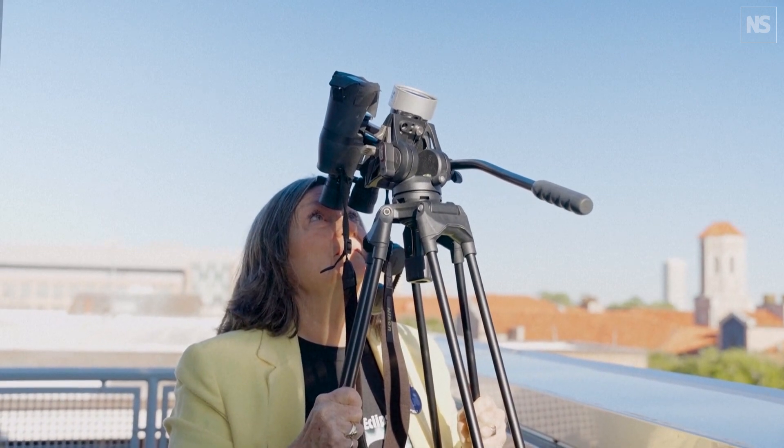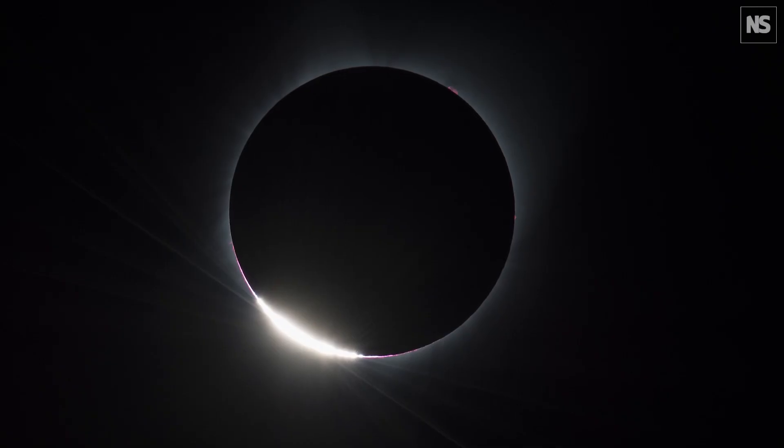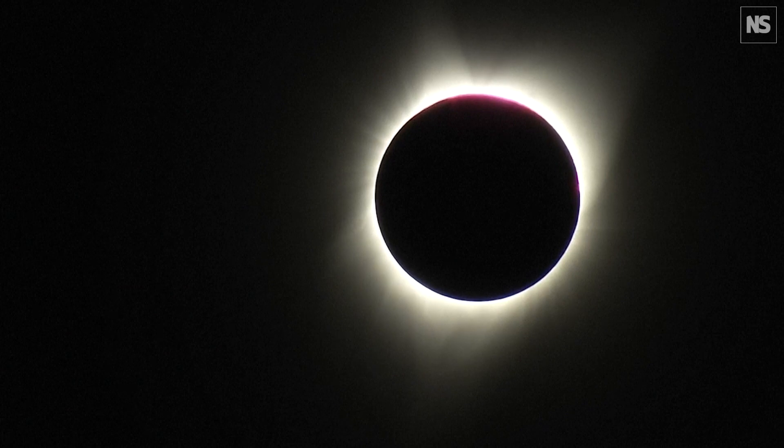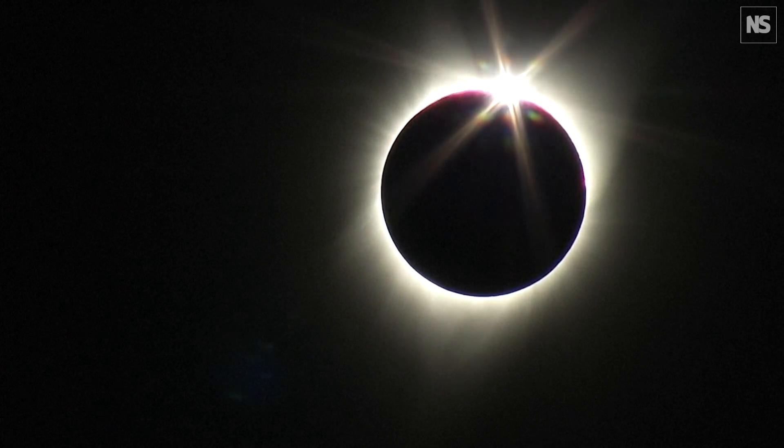Then as it comes out, you'll see what we call Bailey's beads — the little red beads along the horizon — and when you see that, you know totality is about over. And then here comes the diamond ring, and that's when you know you have to cover up.